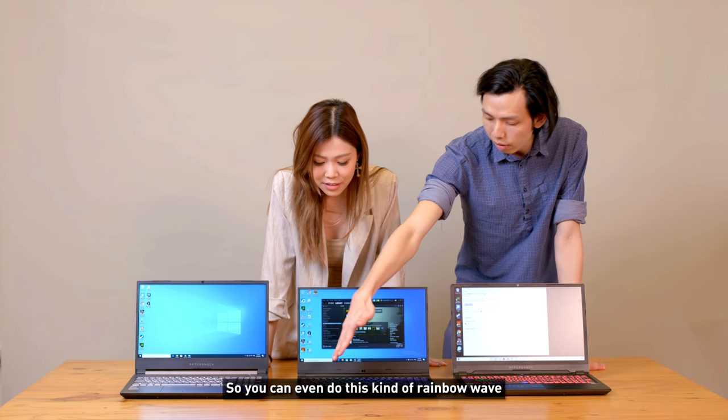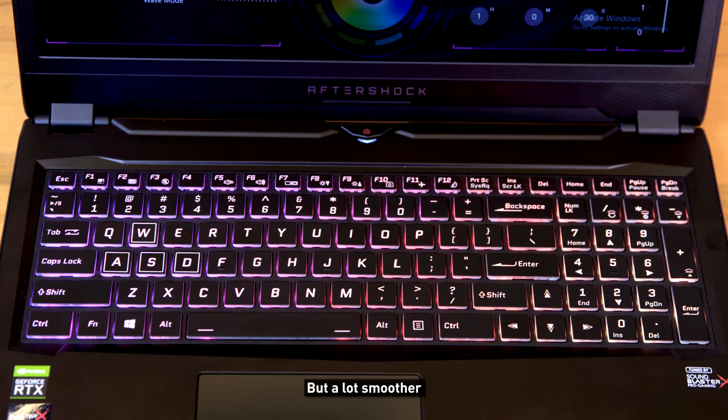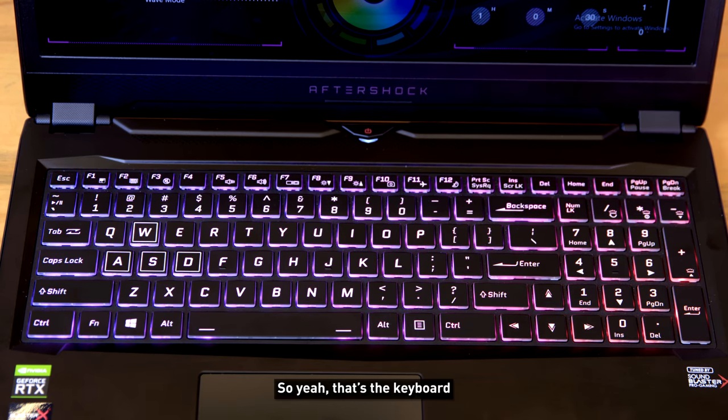You can even do a rainbow wave effect on the Slate, much smoother than the zoned options. That covers the keyboard overview.